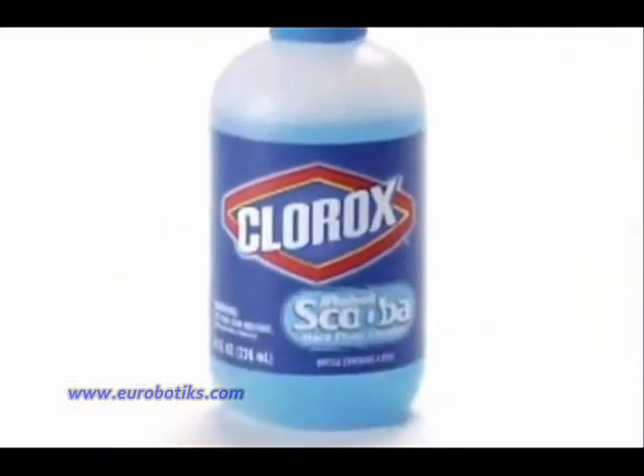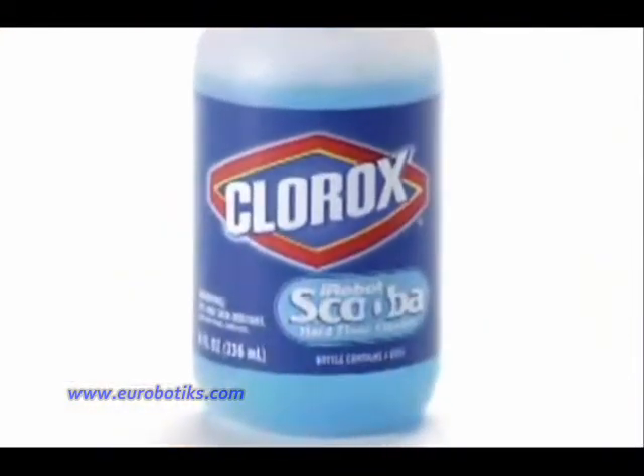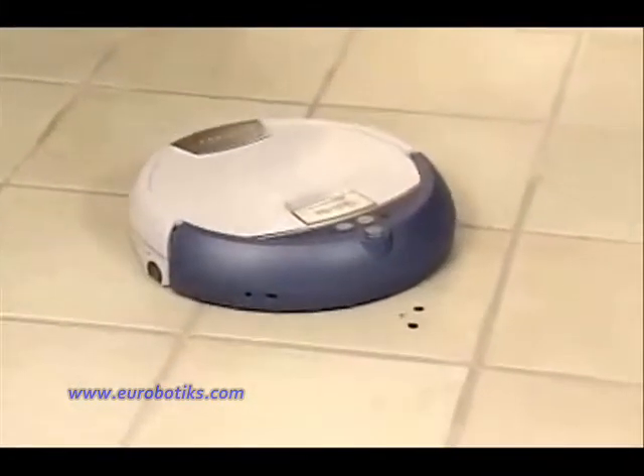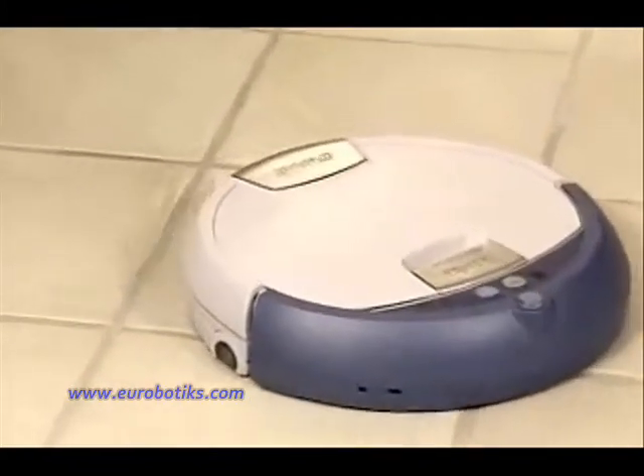Scuba safely cleans with a specially formulated Clorox cleaning solution, which allows the robot to effectively clean and dry your floor without leaving foam or residue. And the cleaning solution is safe around kids and pets.